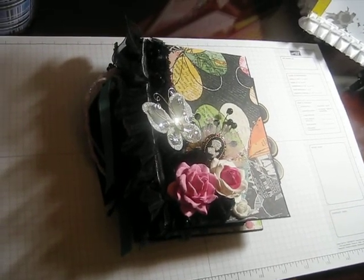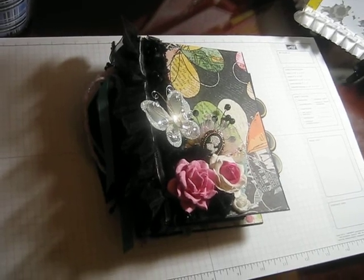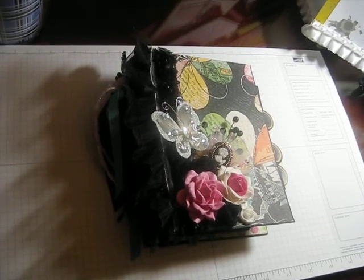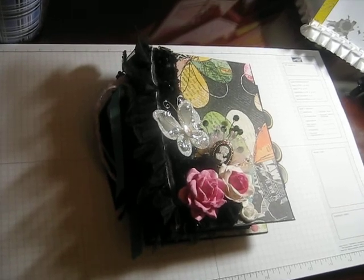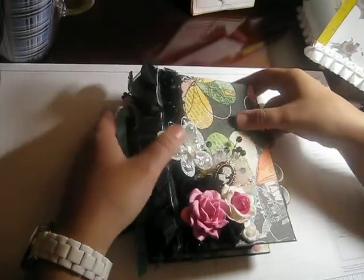I also used the template from Laura with Follow the Paper Trail — I think it's called the Pickpocket Mini, I'm not sure, but that's what I used.